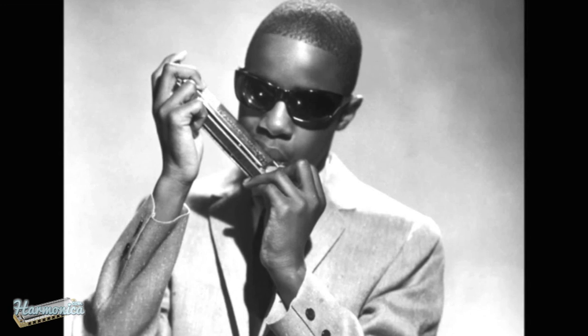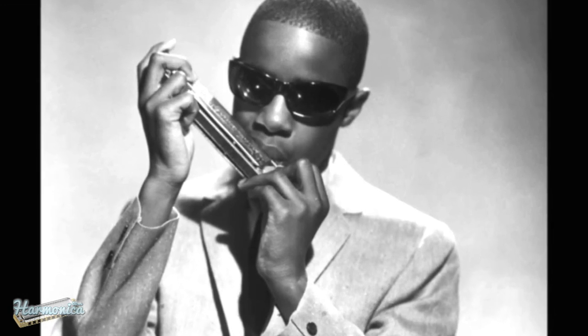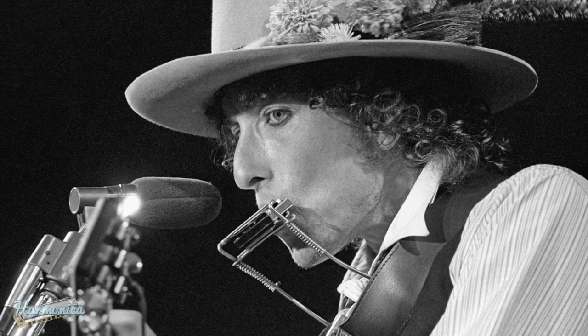Hey everybody, this is Alex for harmonica.com and the topic of today's video is top 6 songs from the 1960s with cool harmonica riffs. Coming up next!